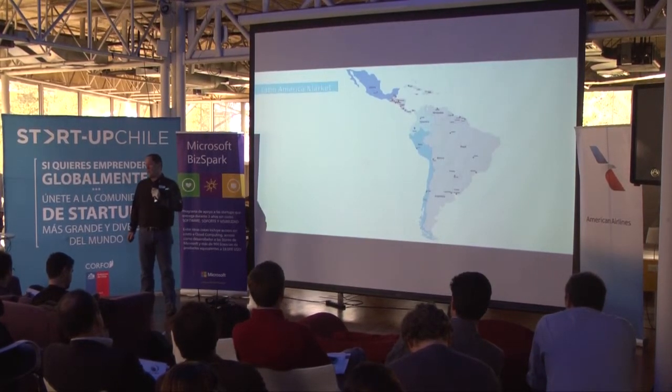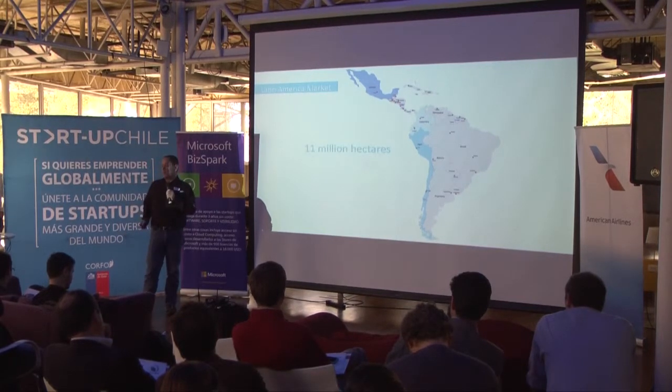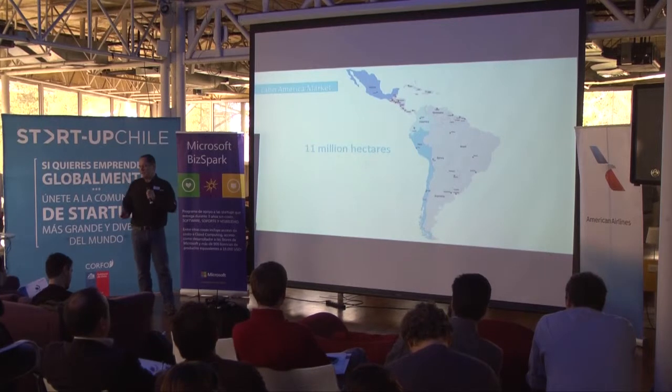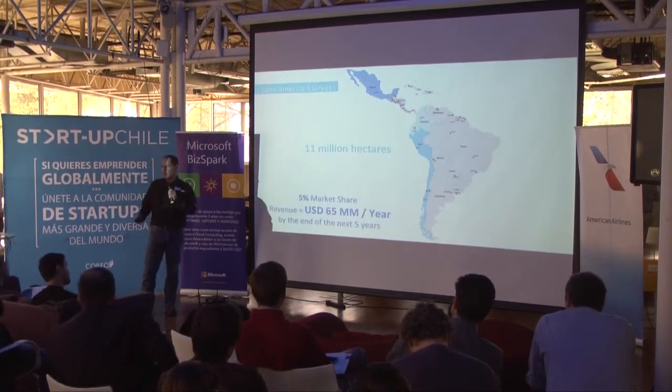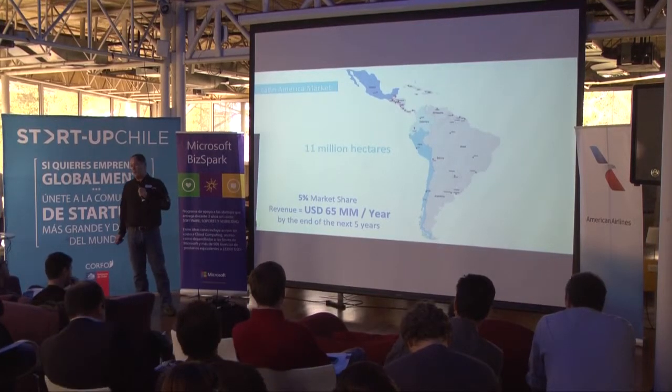The market. Just thinking about Latin America, we have more than 11 million hectares. If we can reach 5% of this market in the next five years, it would bring revenues of $65 million per year by the end of the period.